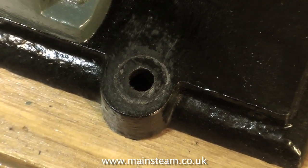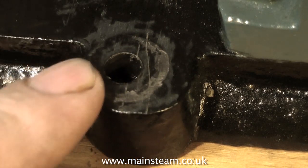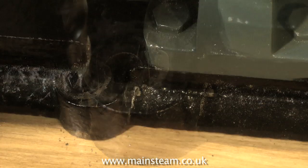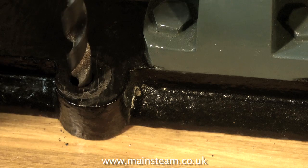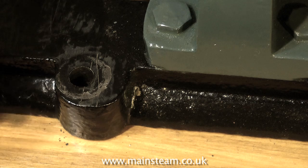As you can see clearly here on the video, the holes in the mounting lugs are not in the right place, and to compound the problem, the mounting lugs are not in the right place either. The original base casting pattern must have gone a bit wrong. I can't do anything about that, but I can do something about the position of the holes.